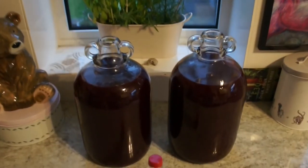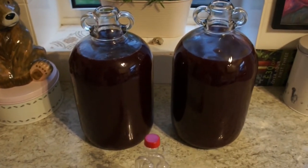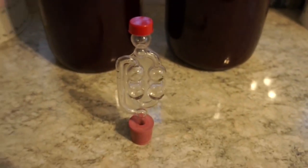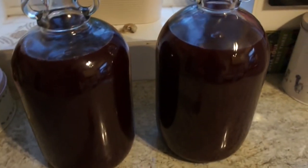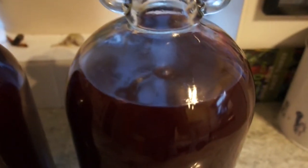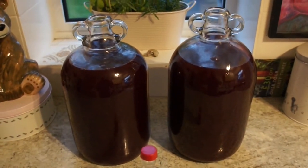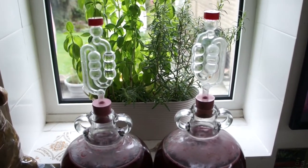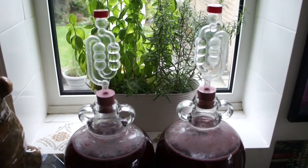So here we are guys — I couldn't get quite all of the juice out of the fermentation bucket but the vast majority has now gone into these demijohns. The last step is to put the airlocks on these demijohns. Now as you can see they're not quite full to the top, and I'm going to come back tomorrow and show you a little trick to get these as full as possible. So we're back — as you can see the wine is bubbling away nicely and you can see it in those airlocks there, and it doesn't take long to get to this stage.